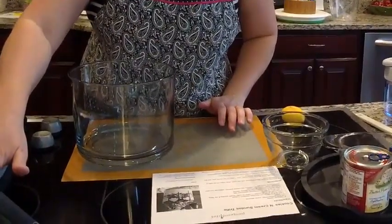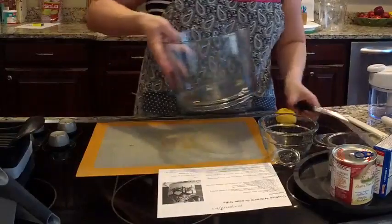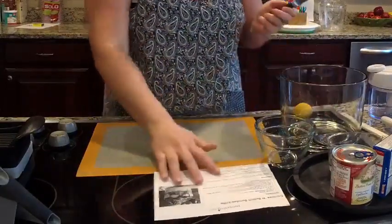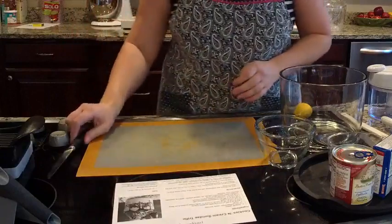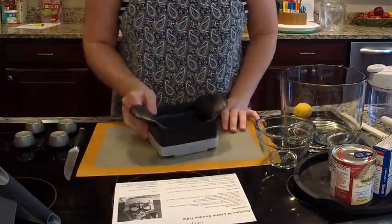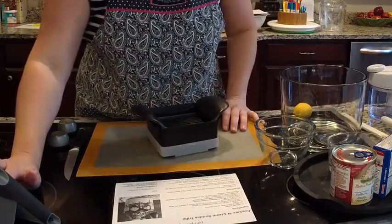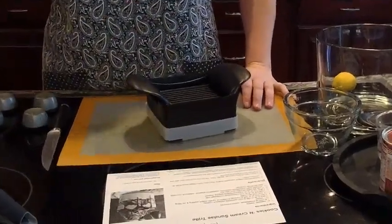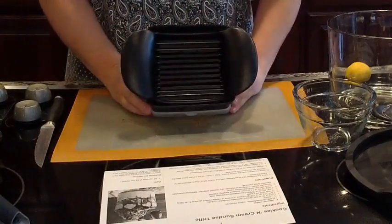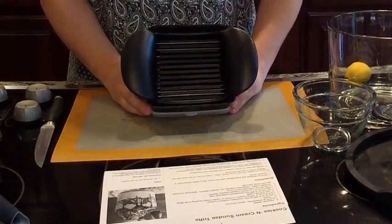I'm going to zoom in so that you guys can see what I'm doing here. We're going to get all of our ingredients ready to go in the trifle first, and I have my recipe here just to make sure I get everything together. We're going to get all of the toppings ready first. So we're going to start off with our quick slicer — if you've never used this before, it's like our wedging tools, but you can slice fruits and vegetables with it.